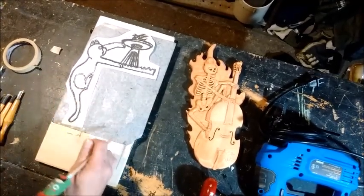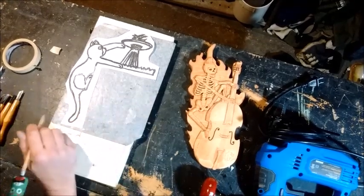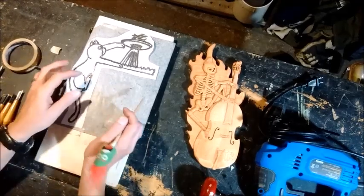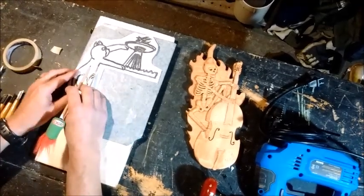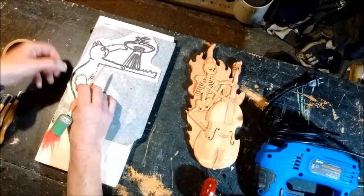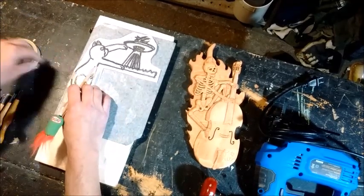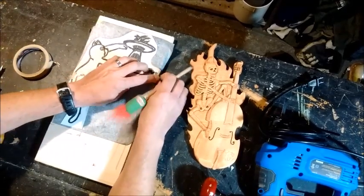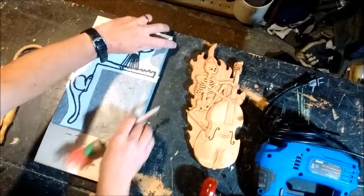Once you've got your printout and your board, and if you have carbon paper that's great. If not, I'll show you in a second how you can get around that. Figure out where you want your cat to be placed on the board, just tape it down so it doesn't move around too much. Usually two or three spots will work well enough.